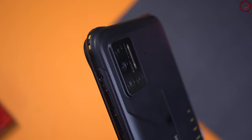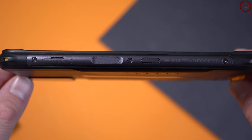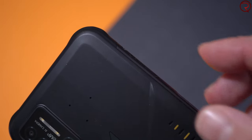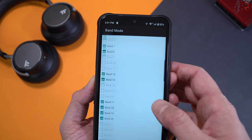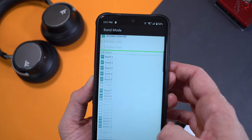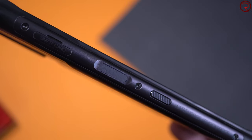The phone is made out of a combination of plastic and metal, with some metal strips on the left and right-hand sides. On the left-hand side we have the slot for the SIM card — this device can take two SIM cards or a SIM card and an SD card. Since we're talking about SIM cards, it also supports a lot of bands, so you're going to be able to use this phone pretty much anywhere in the world, including the US.